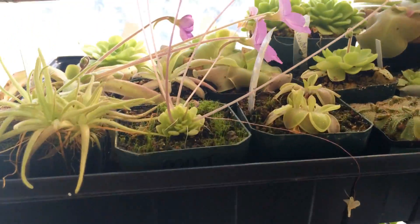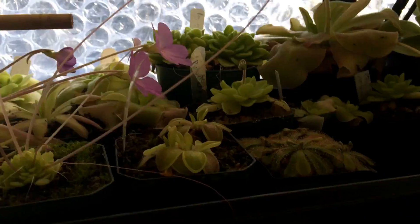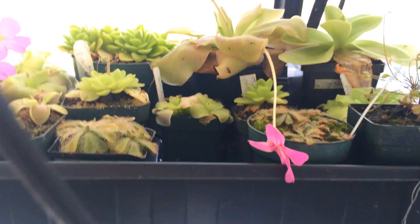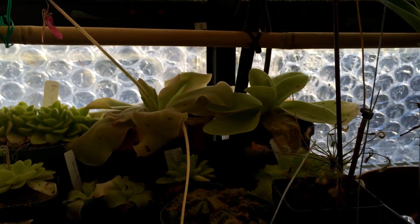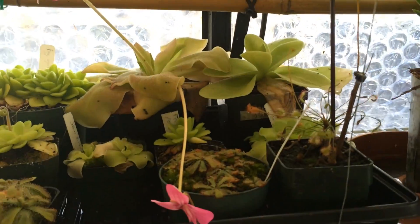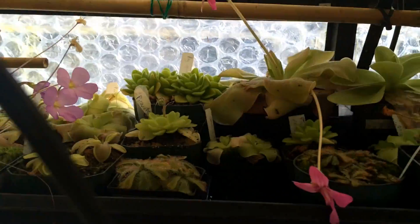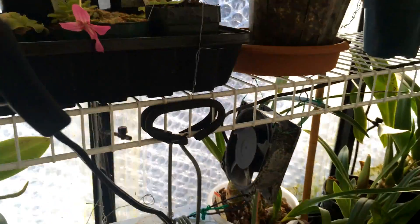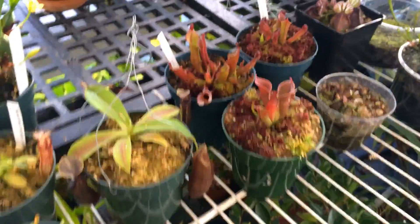Up here are all the butterworts — they're all coming out in flower, doing quite well. I watered the tray once about a couple weeks ago and I'll just let it dry again. There's a Pinguicula gigantica in the corner — not too gigantic yet but probably getting to be one of the biggest ones I have.